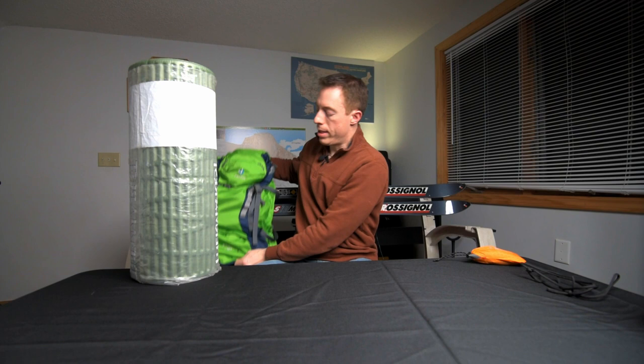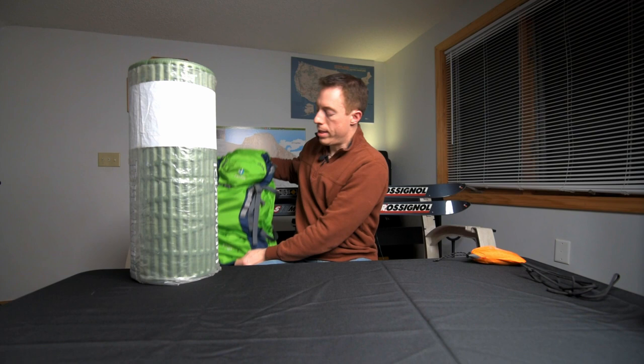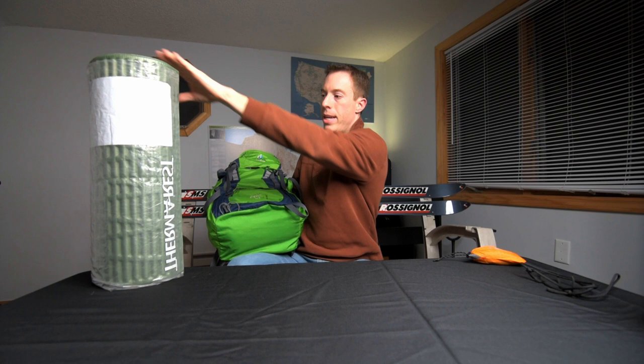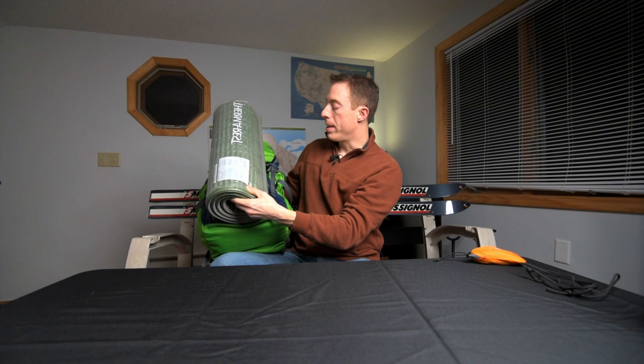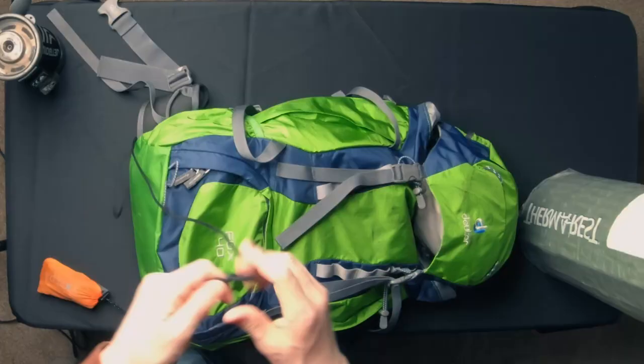One thing you'll notice on this pack is that there are no straps on the bottom where you would normally attach a sleeping pad on an adult pack. So we have to make do a little bit with that — having this thing on the bottom would make this pack really wide for someone who's so small. So we're going to actually strap it right across the top here using those daisy chains, and to do that we're going to use two loops on a cord and do what's called a trucker's hitch.